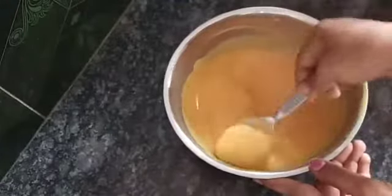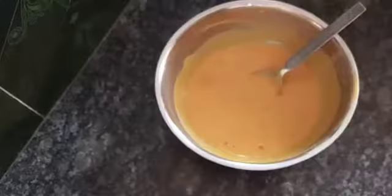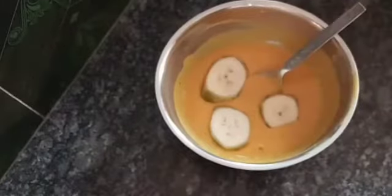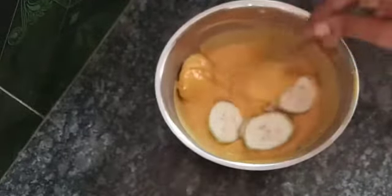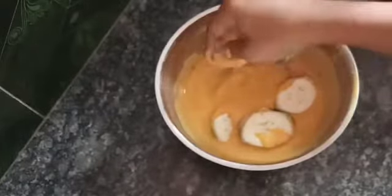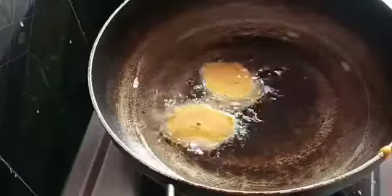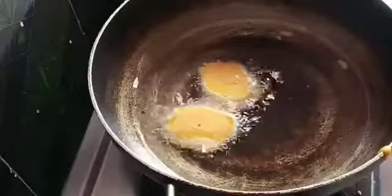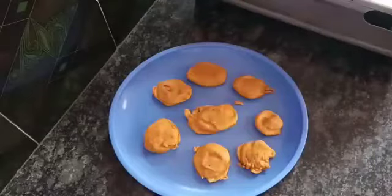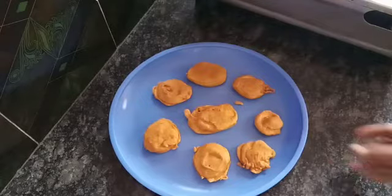Mix until the consistency is right, then add it. We always have to fry this. The oil is done, so we will fry it.